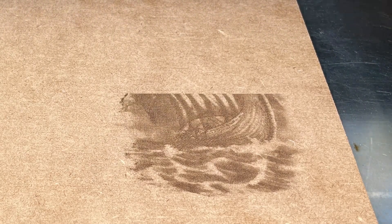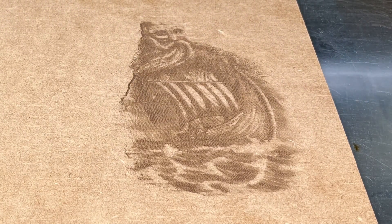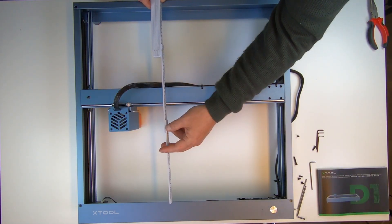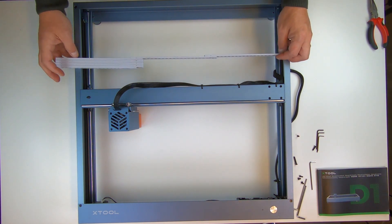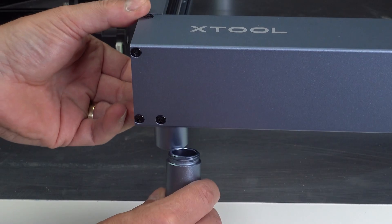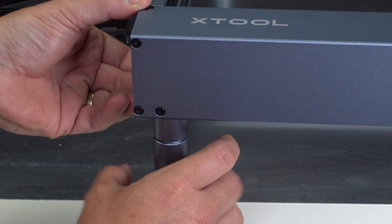We are going to test engraving on different kinds of materials as well as cutting. But first, let's have a closer look at the machine itself. The D1 gives you a work area of 17x16 inches and a 5.5 inch height with the risers for the rotary tool.